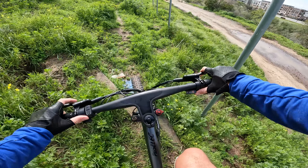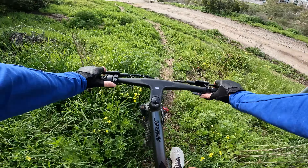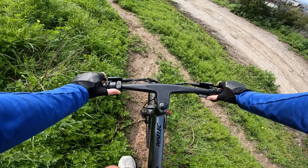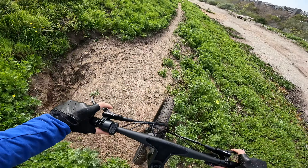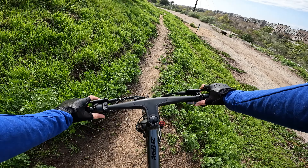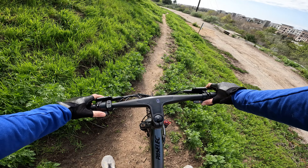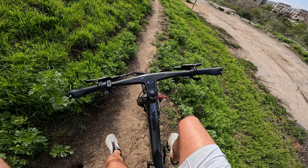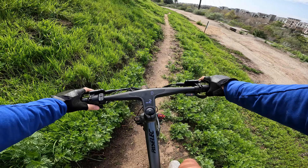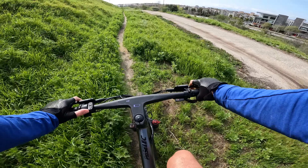Pedal assist three on a pretty decently steep hill — throttle, there we go. Having fun on this thing for sure. Then the display just turned off. Don't know what happened there — it turned right back on, let's go.